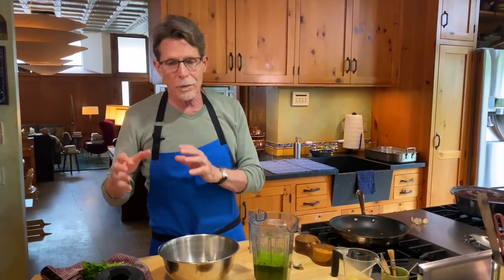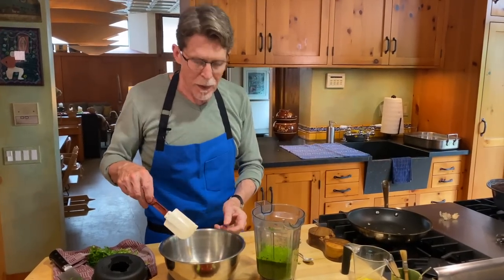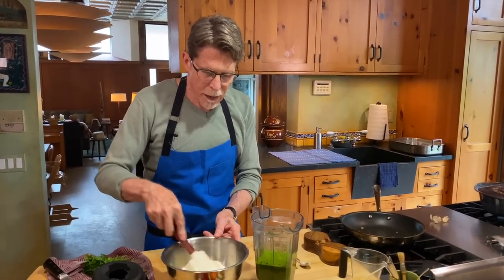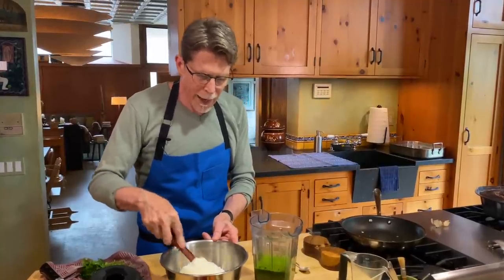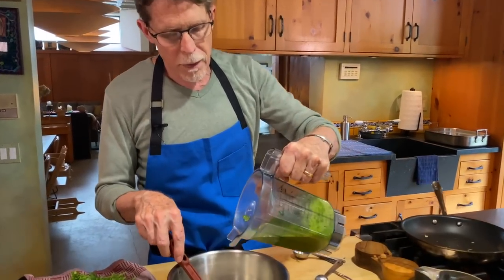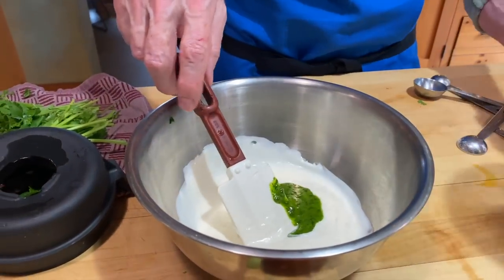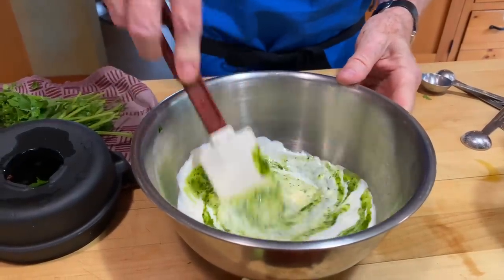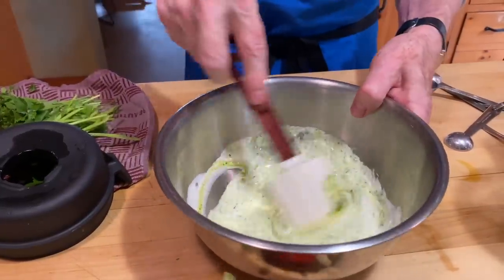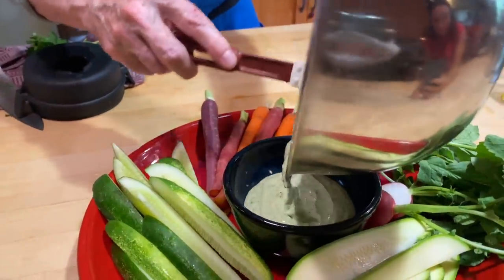Now I'll show you how to turn this into a very simple adobo verde dip. I'm doing what they do in the Baja Peninsula all the time — mixing sour cream and mayonnaise together, which they call the Baja crema. Once that's smooth, I'm going to add about three teaspoons of our adobo verde, drizzling it in. Stir that in — not only does it create a beautiful color, but you can imagine how bold and flavorful this dip will be.